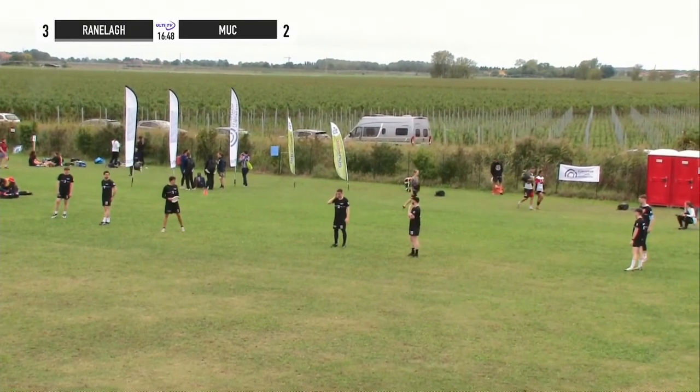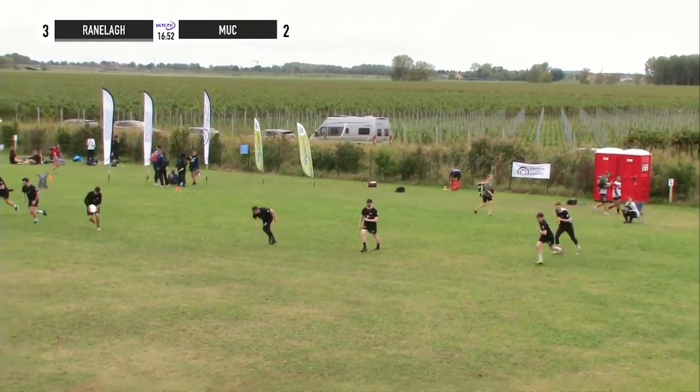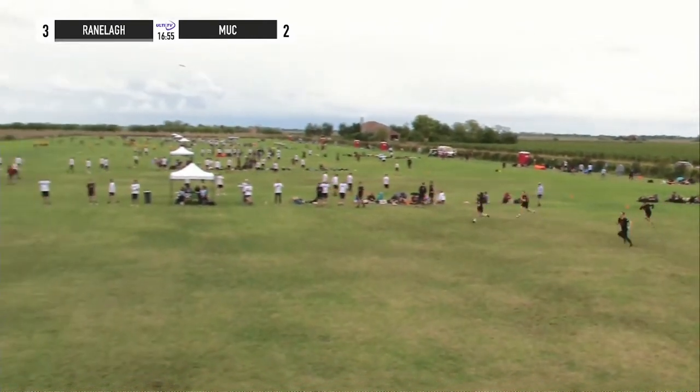Just a small video to go through our 2-3-2 zone. The footage is from Ranle. They do some things well and they do some things kind of poorly, which can definitely be improved on in this video.